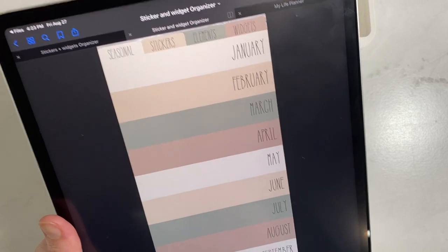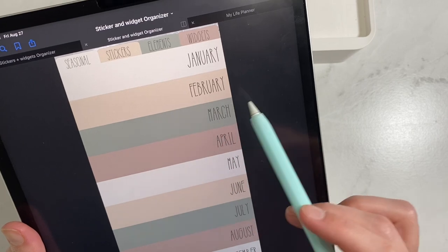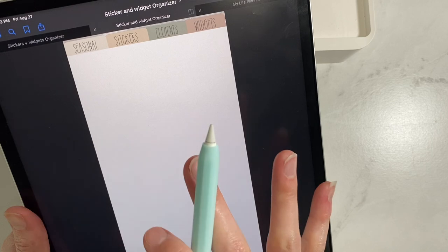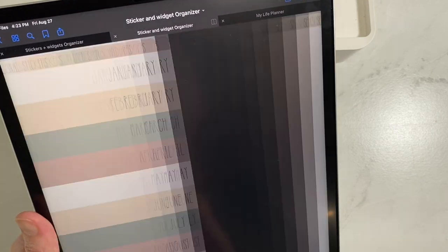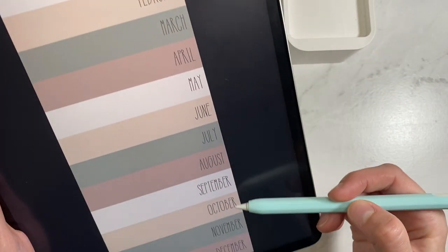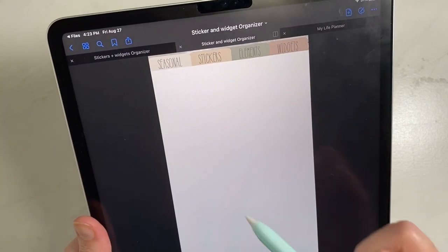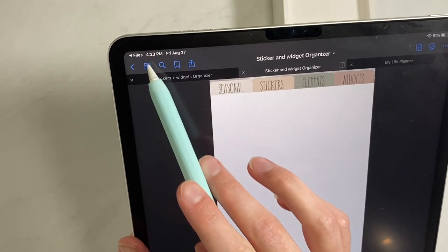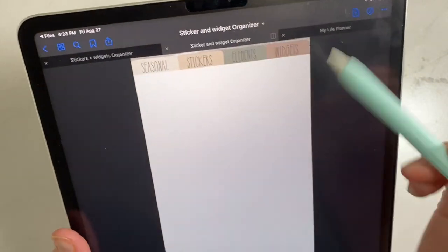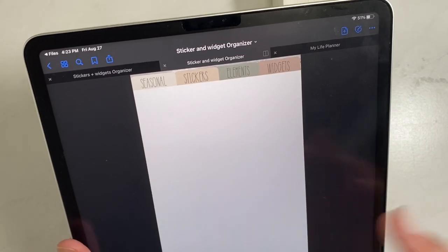When you click on seasonal, it's already pre-typed with January through December. Each one of those you can simply click and it takes you to a blank page to put in your favorite stickers for that month. You go back to seasonal and click on the next month, and so on. You have 12 different pages for seasonal stickers. And if you need more space, you can hit the squares at the top, add page after, and make two pages for a single month.